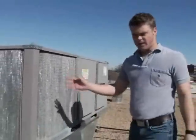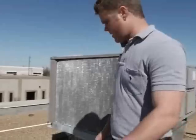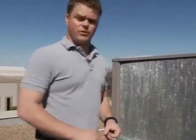So now we have our fin height and our fin length. Those are just two aspects that we're going to need to quote the coil.